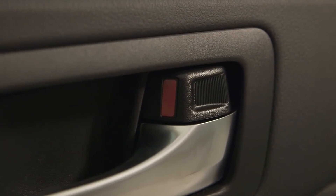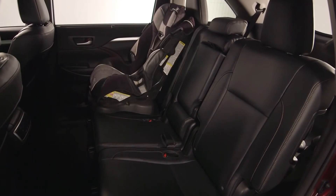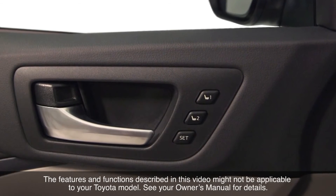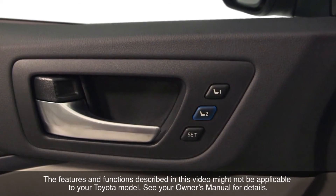If a door other than the driver's door is unlocked with the smart key system — for example, to load children into the vehicle before getting into the driving seat — the driving position will not be automatically recalled. In this case, press the driving position button that has been set on the door panel to recall the position.